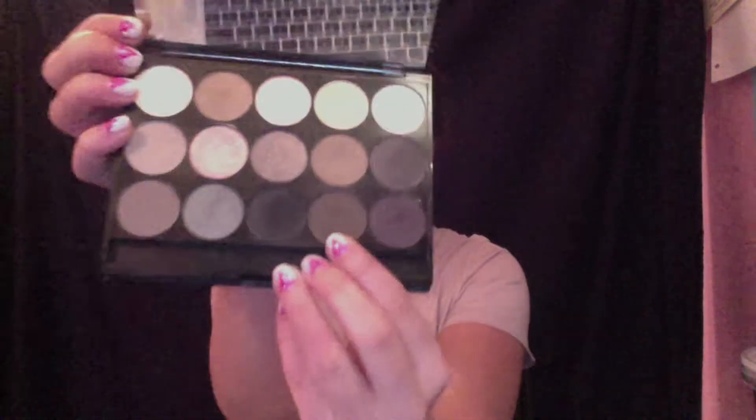Now I'm using my NYX Butt Naked Eyes palette. I'll be using this dark brown color and I'm just going to fill my brows a little bit thicker than I usually would fill them in.